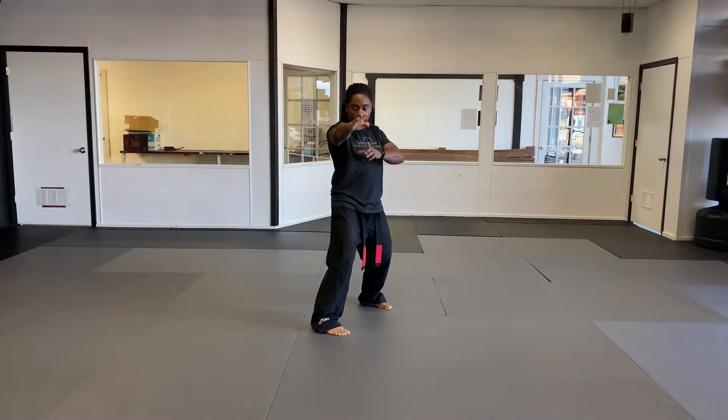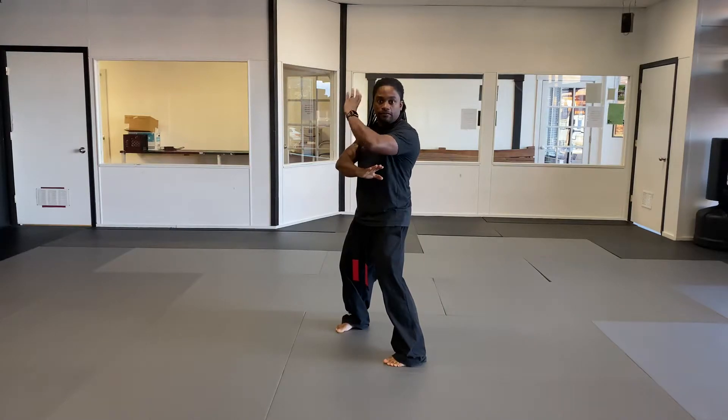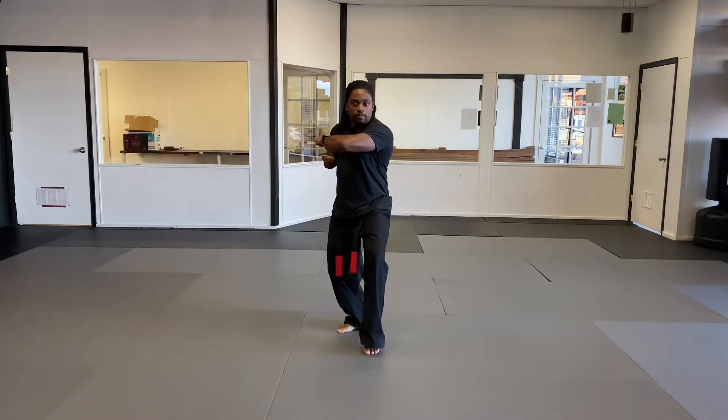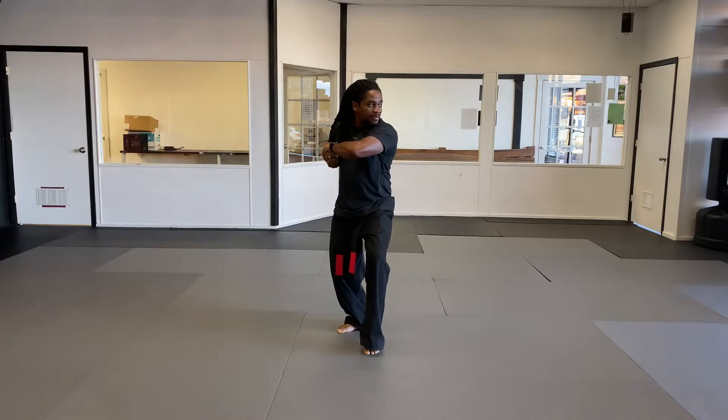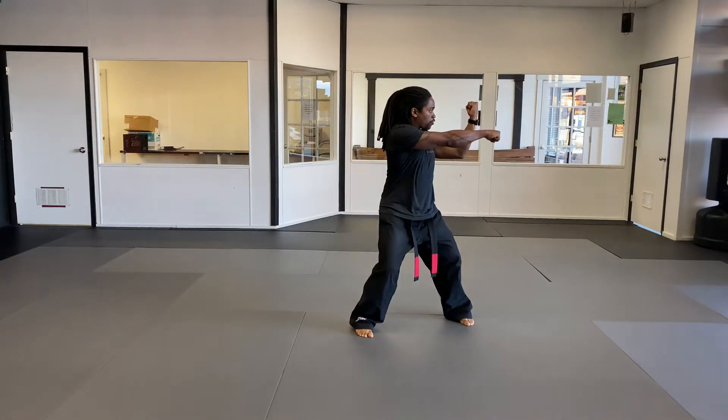Now I'm gonna step straight through forward, coming in with my left. Left inward block, outward hand sword with the left. Right hand is checking. From this position, I'm gonna drop back to a cat stance, pull my right hand back into a chamber, and my left fist is just covering right over my right fist. I look over my shoulder, I'm gonna step out to the left neutral bow. As I do that, I'm doing an outward block with my left and a straight punch with my right.